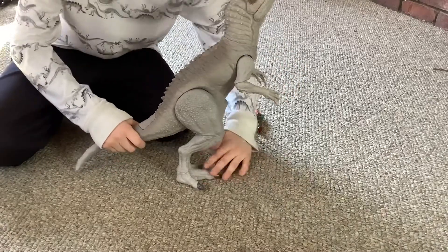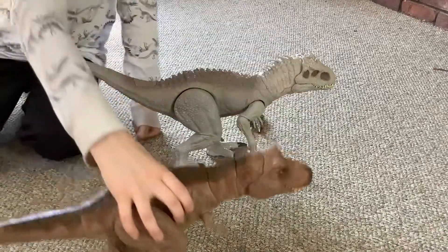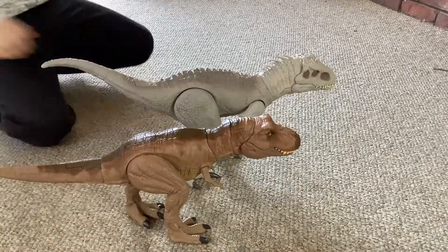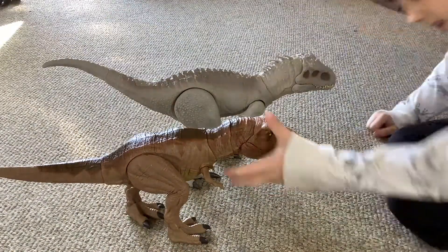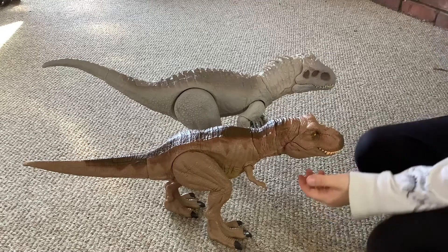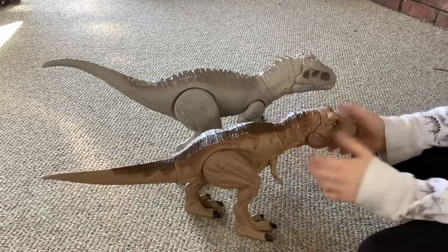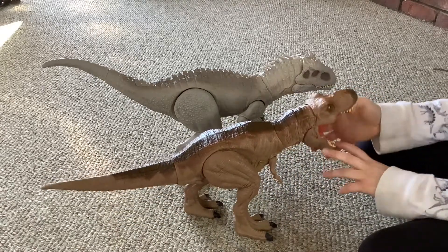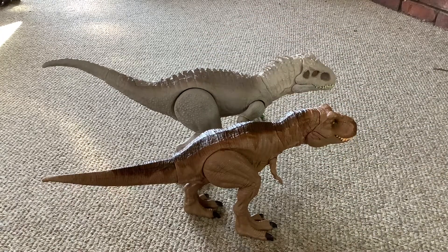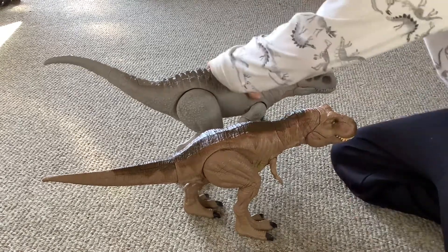Let's compare it to the Mattel Epic Roaring T-Rex. As you can see, the T-Rex is, as they say in the movies, smaller — they say that the Indominus Rex is bigger than the T-Rex. Mattel obviously watched the movies, so we obviously know. If you guys can tell, the Indominus Rex looks much bigger — well, not much bigger, but definitely bigger.